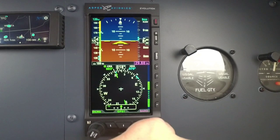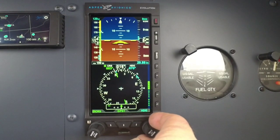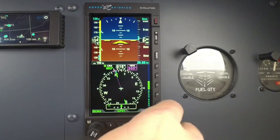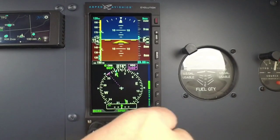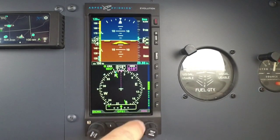Baro is self-explanatory — we're going to go in and set the baro. The lower right-hand knob here, if you just start turning it, it brings up the heading bug. It allows you to dial in the heading. If you hold in on it, it's going to sync up to your current heading. Very simple to use.